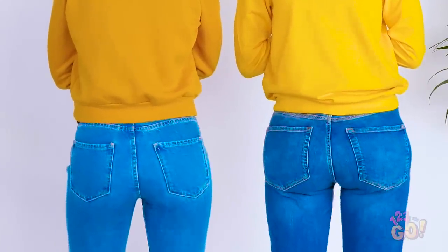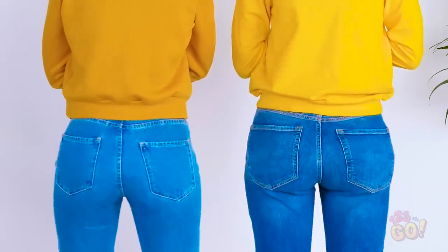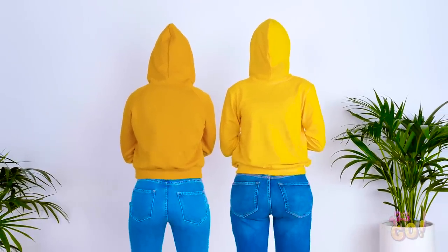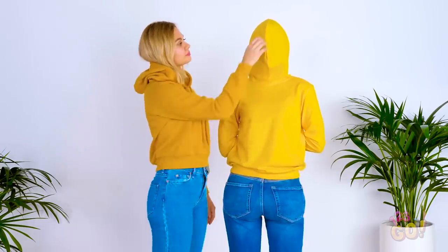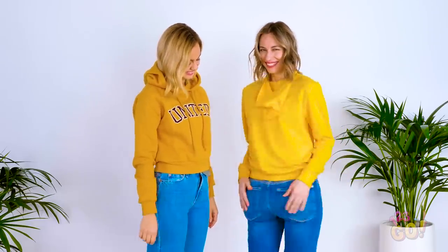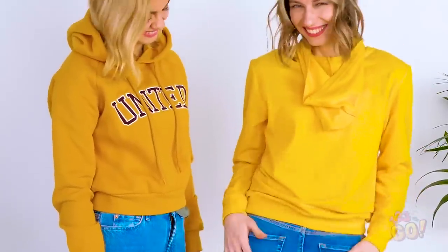Check this trick out! Looks like two regular derrieres just bopping to a tune, right? Wait a second — the butt on the right looks a little funky! It's Hellie's front, pretending to be a back! To do this, just pop some cushions into a pair of jeans and put them on backwards along with a hoodie to cover your face!